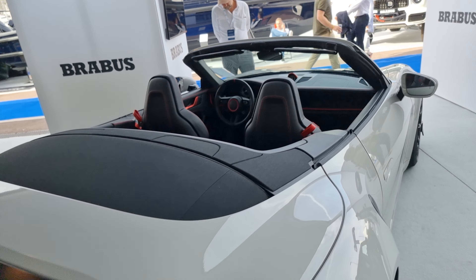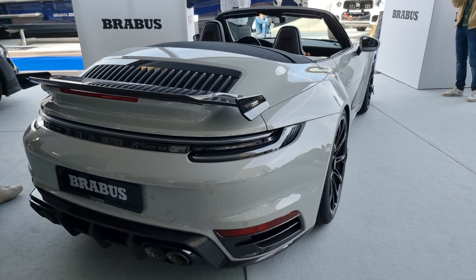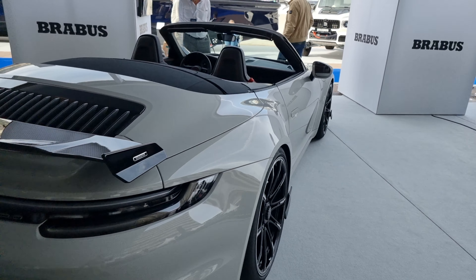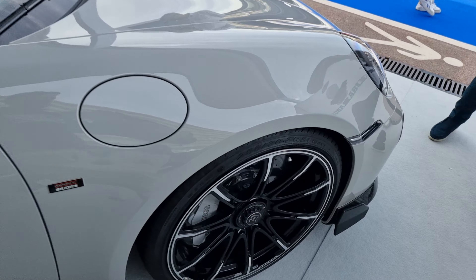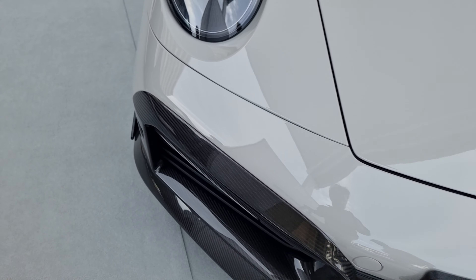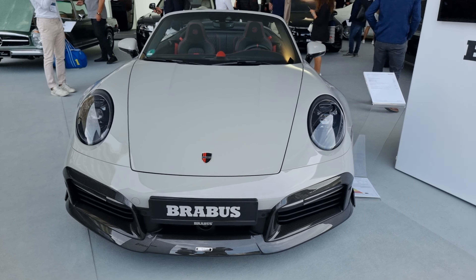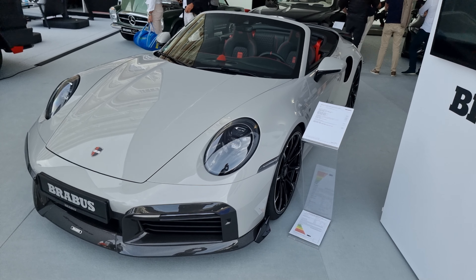Oh, stop it! So huge carbon parts in pure clear carbon. Great car for Monte Carlo.